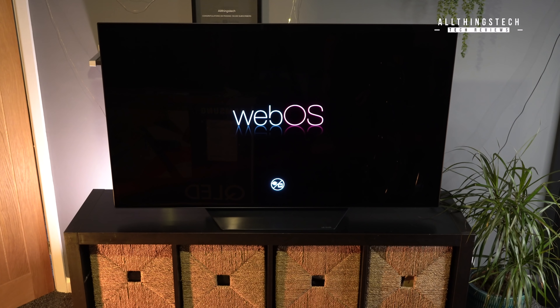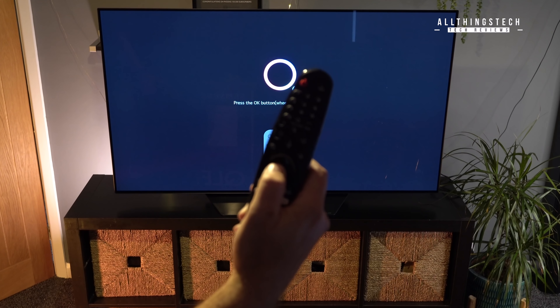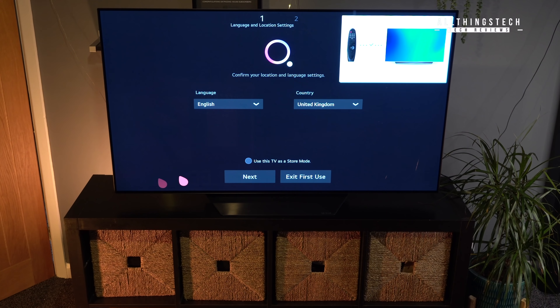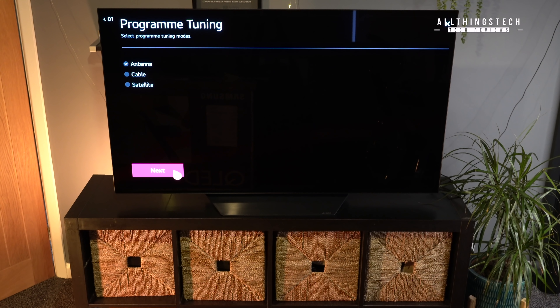This TV runs WebOS, which is the same as all the other LG TVs. In my full review I'll give you my thoughts on the speed and operation, because this is the lower processor — it's the A7 processor, whereas in the CX there's the A9. I'll give you a head-to-head video with the BX compared to the CX and judge things like speed. But the setup process on this TV is an absolute delight — no issues at all, and it's something which has greatly improved over the last three or four years. The whole process is completely straightforward.